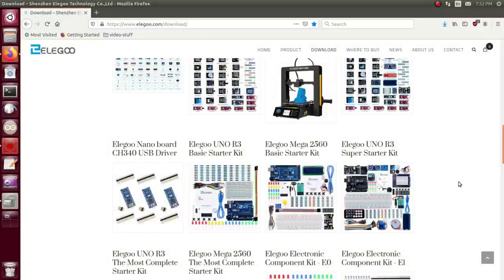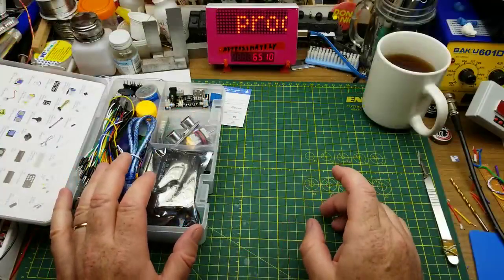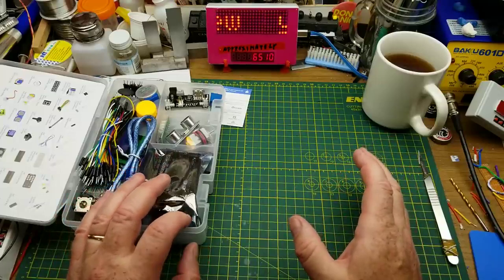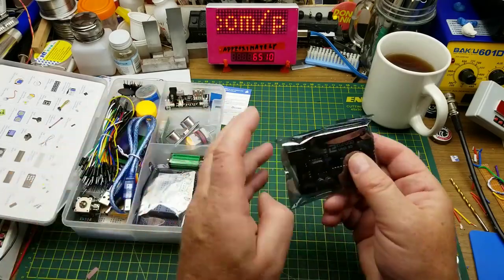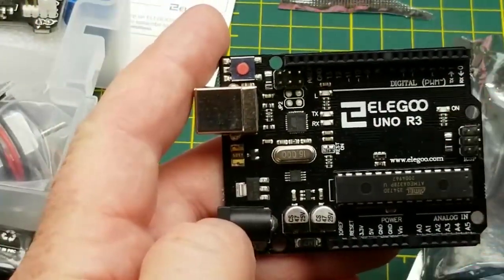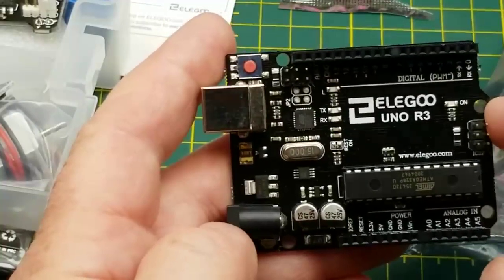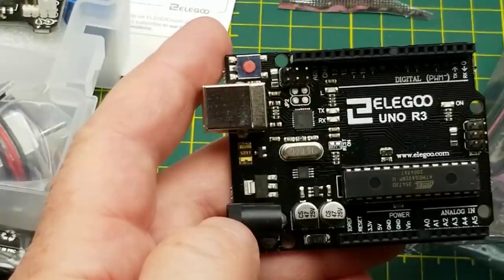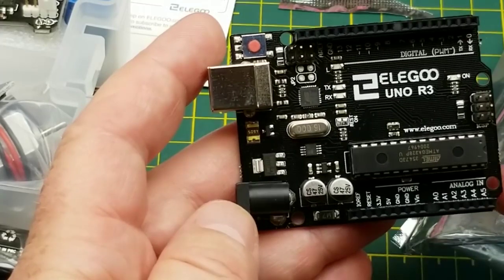If you're thinking of buying any of these kits, you're free to go to their page and download the files just to see if it's something you'd like to use. A lot of this stuff will seem familiar to people who've watched my channel for a couple of years. It's similar to the starter kit I got about three years ago when I first got into Arduino, although this one has a few more things in it.